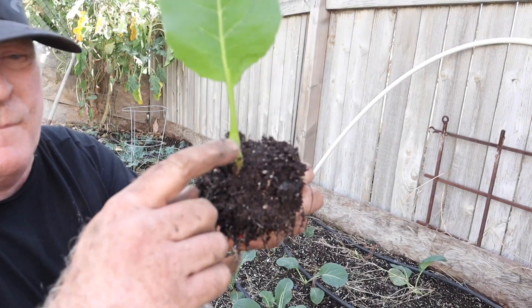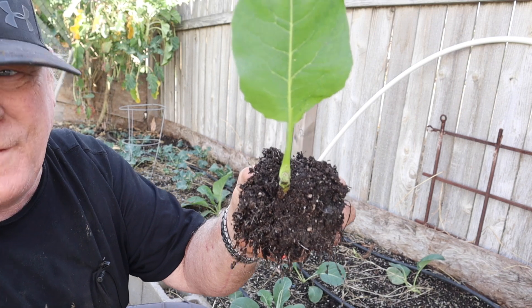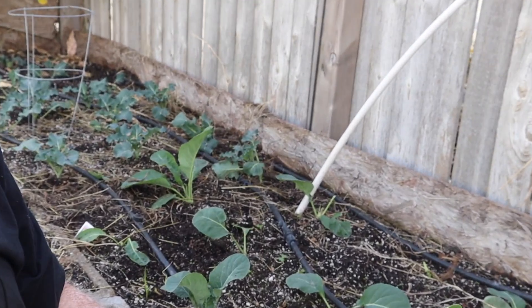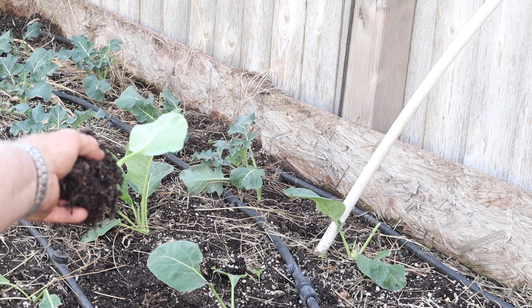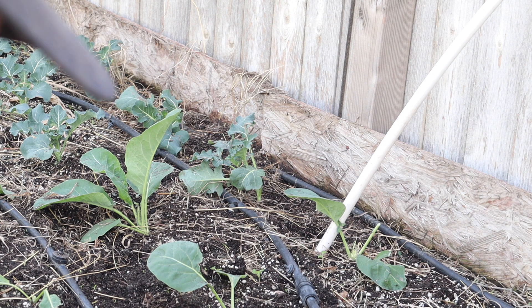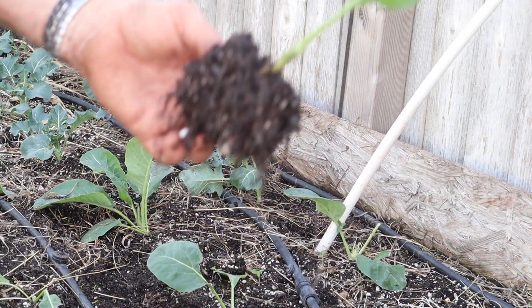Here is the plant - I pulled it up. Something ate the top off my cauliflower. If you look over here, that's a cauliflower, that's a broccoli, and they haven't touched the broccoli. But they definitely took these snowball cauliflowers and ate them up - they basically ate them all up.